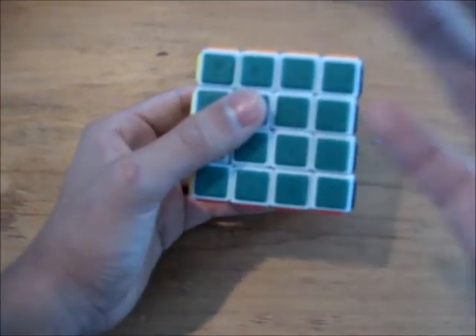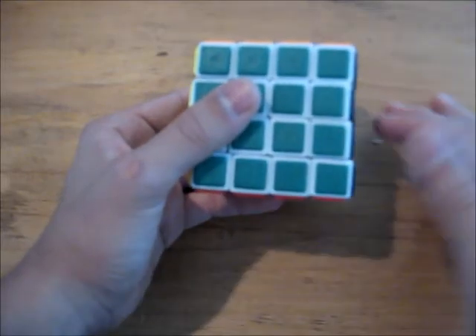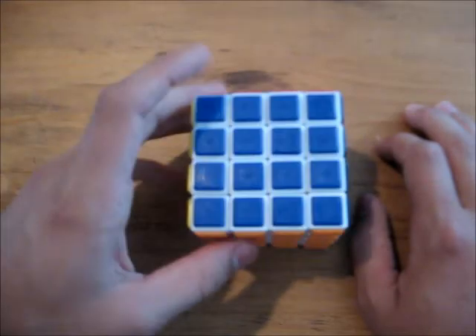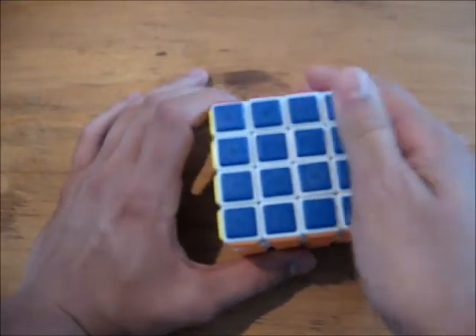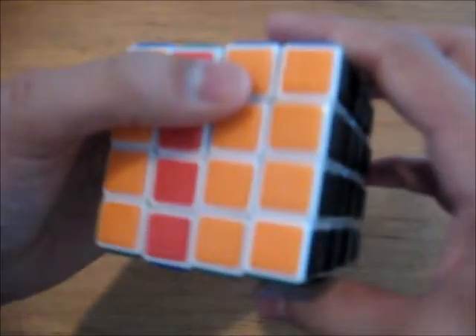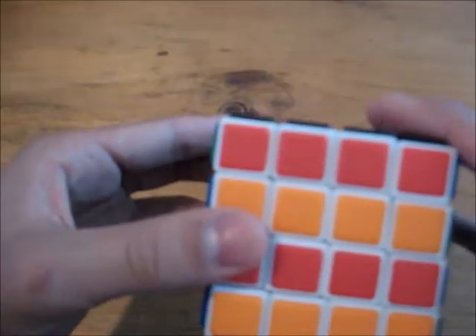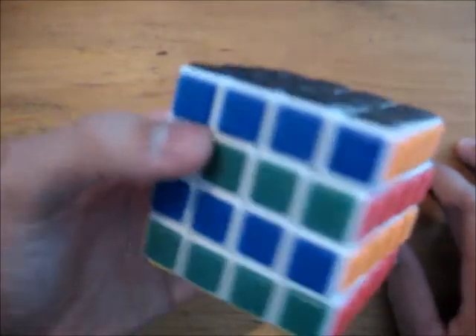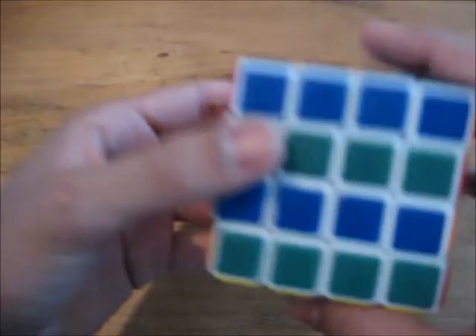I don't exactly have a fantastic camera, so the tiles look a little dark, but in reality the colors are very vibrant. As you can see, there's a nice contrast between the red and orange, the blue and green, and the black and yellow — there's obviously a contrast.